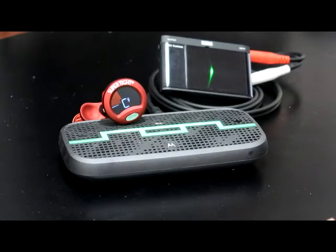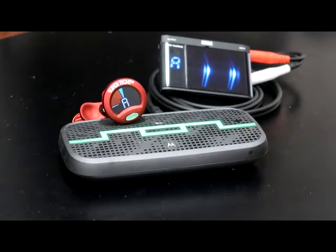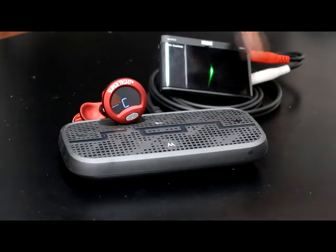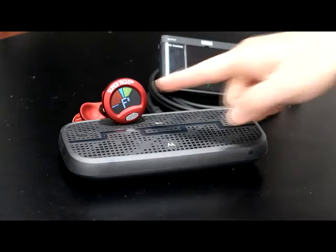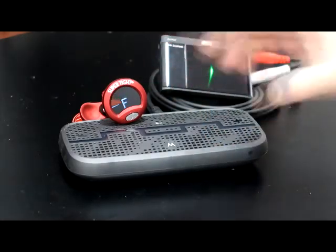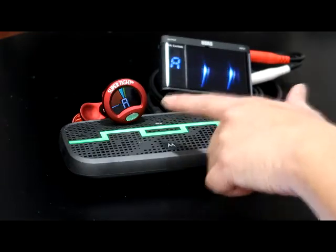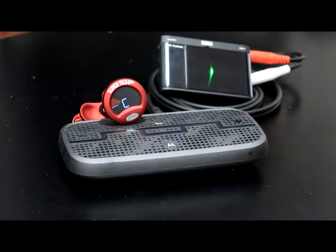Now let's do A4 plus three cents. You can see that this tuner is telling you it's more than A4 because it's going that way, but the Snark is still thinking it's A4. Let's try A4 plus four cents. The Snark now recognizes that it's plus four. That was the sine wave, which has just a fundamental frequency.